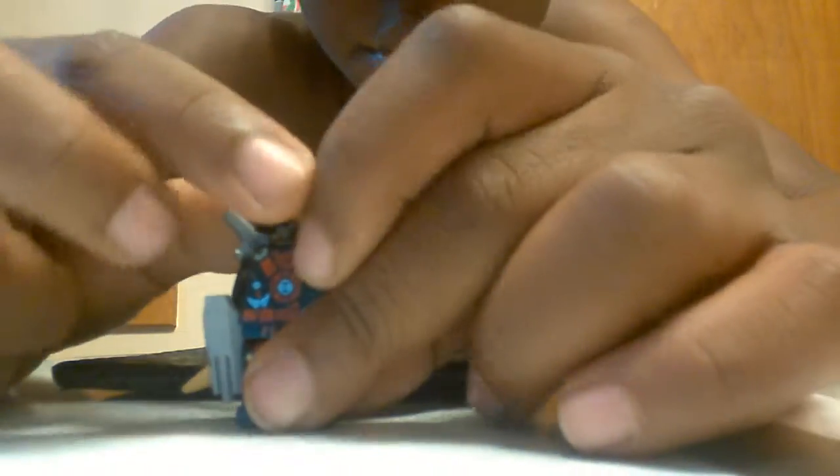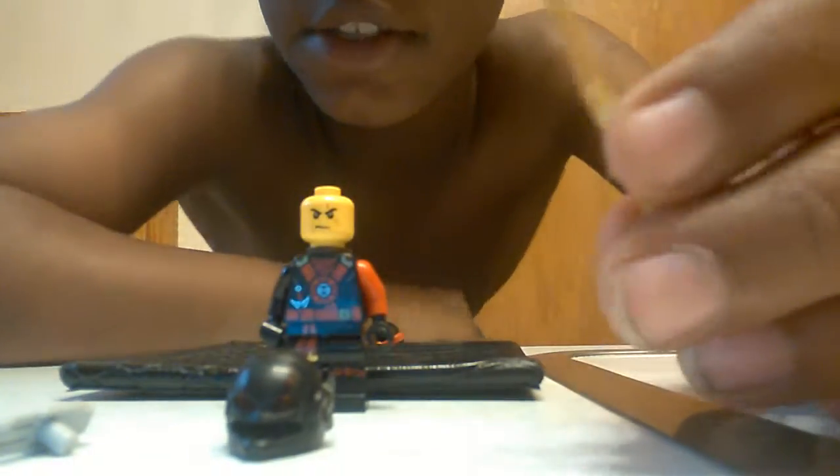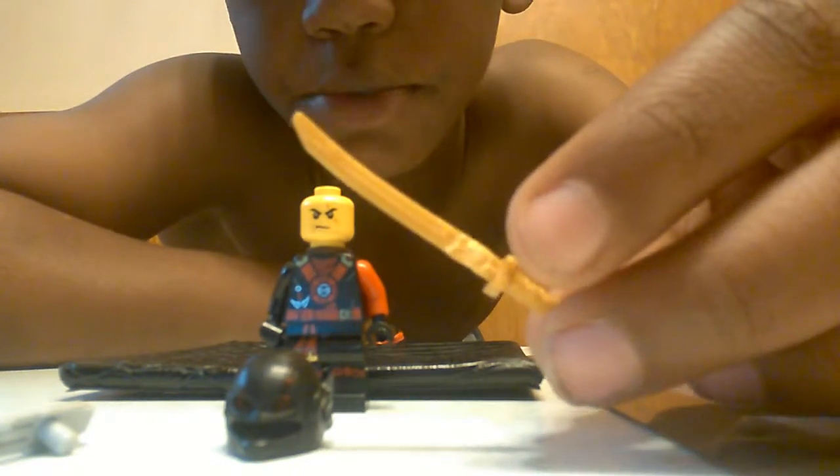I'm going to show you guys what you need. You need this, and this, and this. As you see, I have a sign. You need these four objects to make it.